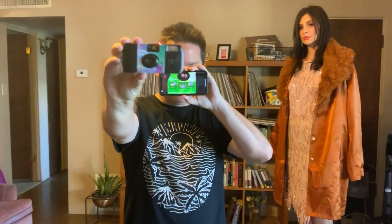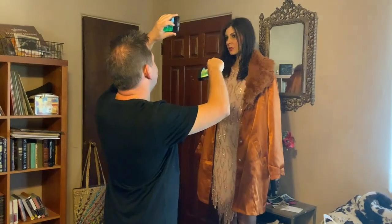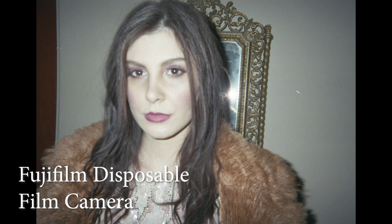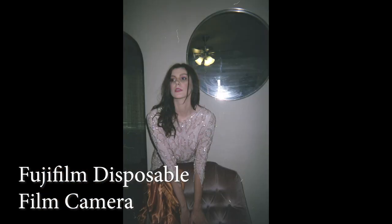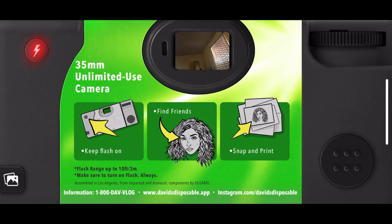Hey friends, this is David. When I heard about a camera named after me, I knew I had to try it out. It's the David's Disposable app, available on the App Store, and it is one of the top photography apps of 2020.